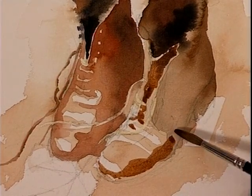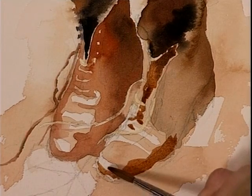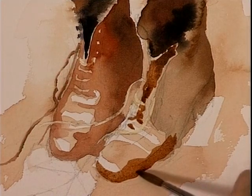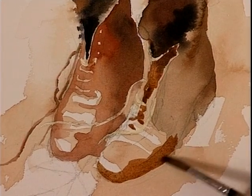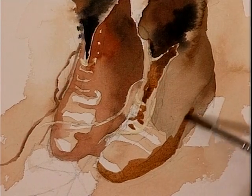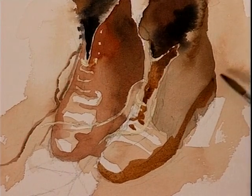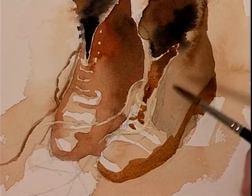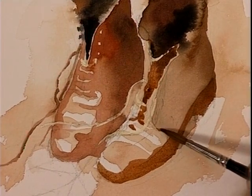So if you watch where the tones are lighter and darker, round the foot of it — now we're all darker than the floor, so we can bring this colour right over the heel of the boot. And we can start to also come up behind the pattern of the stitching.